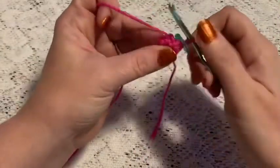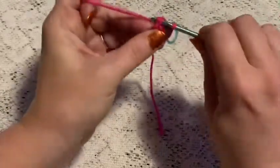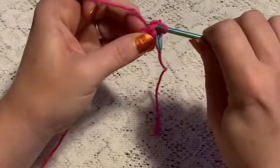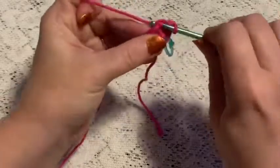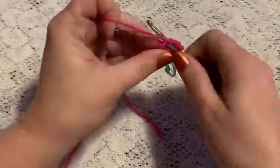For round two we're going to do one increase in each stitch. For the increase you go into the stitch, make one single crochet, go back into the same stitch and make a second single crochet — that is your increase. Increase in each stitch all the way around and at the end of this round you should have 12 stitches.